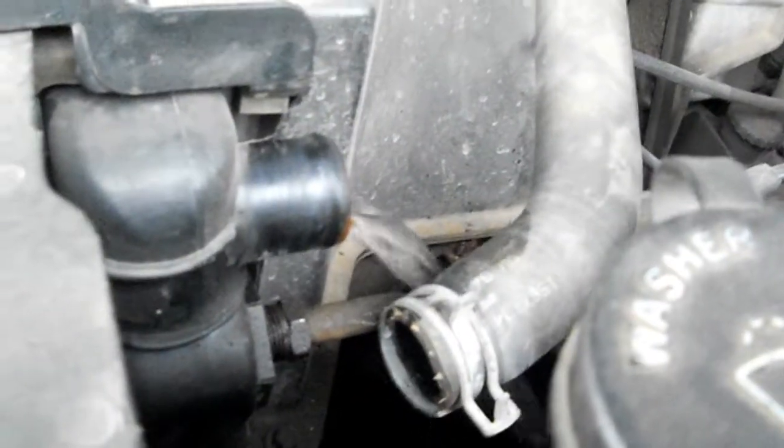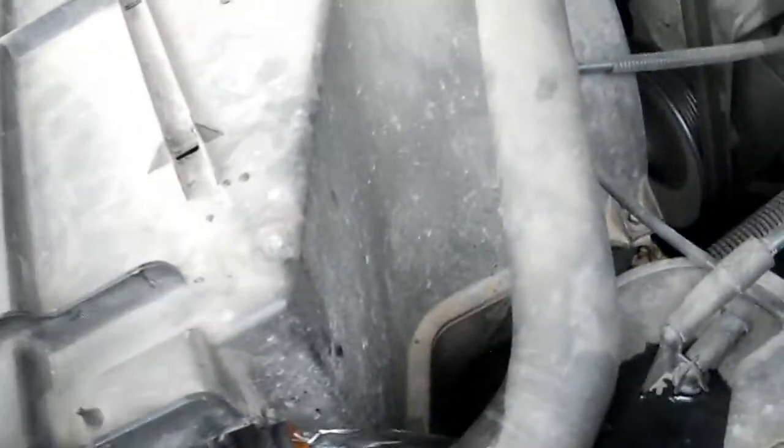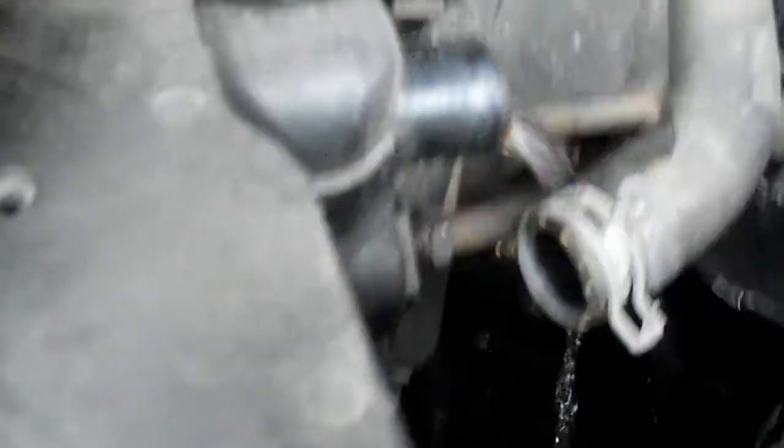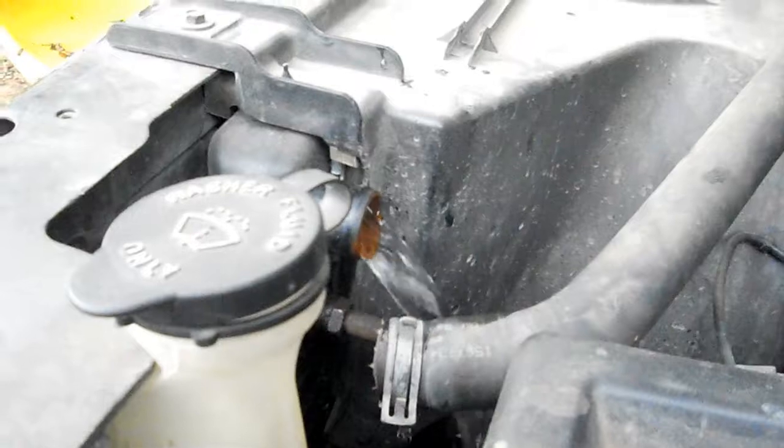That's how you flush it. The system's not flushing yet - it'll come out of this hose right here. I had to put that hose in there though. Let's see if the temperature's on real quick - it's getting up there now, it's warming up. See all that rust coming out here in a minute.